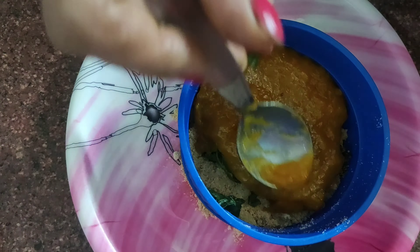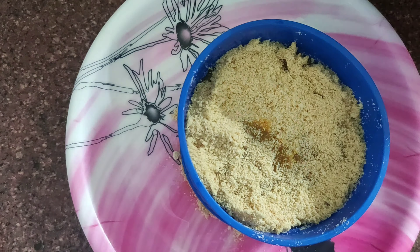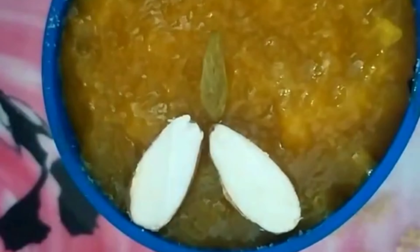Again layer it with rusk powder and repeat with the second type of mango. Garnish the cake with some almonds and some raisins. Place it in the fridge and allow it to set.